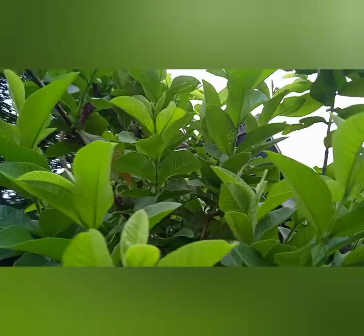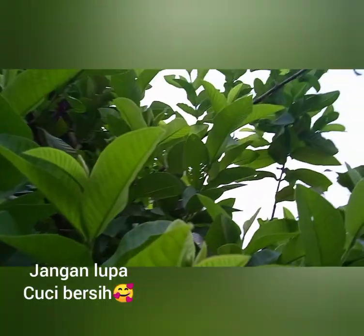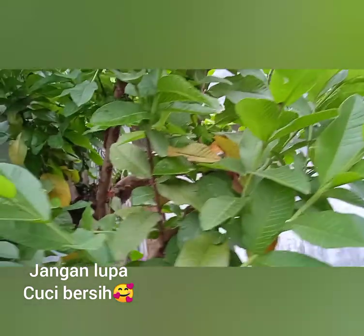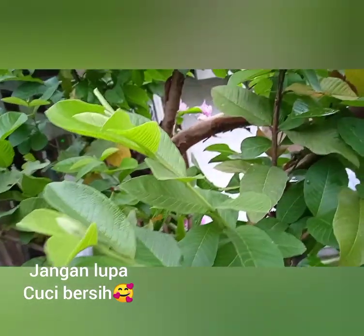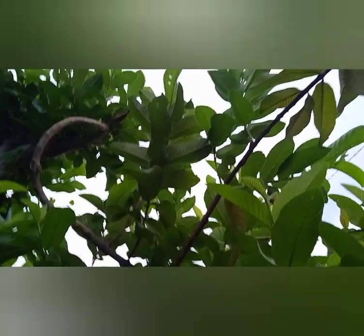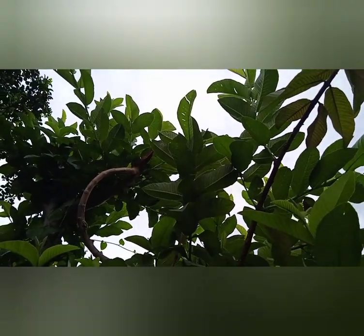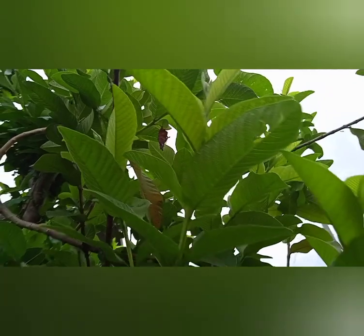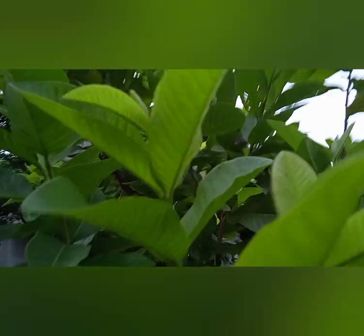Adapun caranya, bisa kita ambil dengan hitungan ganjil seperti 7 atau 11 pucuk dari daun jambu biji ini. Bagi yang sudah dewasa, bisa dimakan langsung dengan menggunakan garam. Atau bagi anak-anak yang masih belum bisa makan lalapan, bisa kita tumbuk dan ambil airnya satu sendok makan, tambahkan sedikit garam, lalu minumkan air dari perasan tumbukan daun jambu biji tadi.